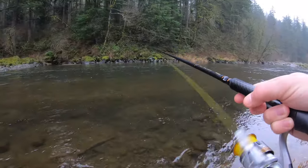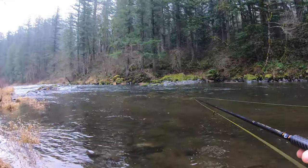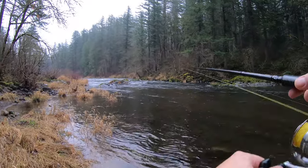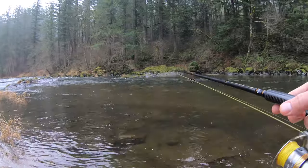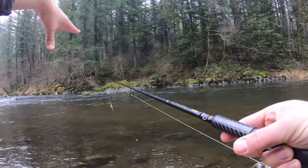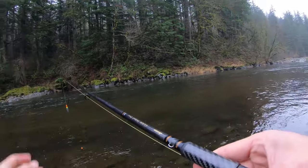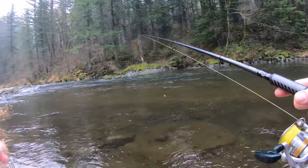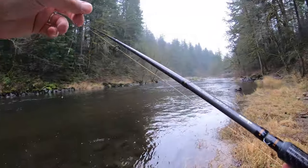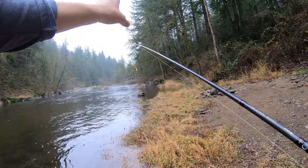We're just going to fish this upper tail out. So this is what I would call a tail out — you can see up there it's kind of a rapid, it comes down, there's white water, and then as it gets into this wider part it kind of opens up, flows through, and slows down and evens out. And this is what you call a tail out — so up there would be like a rapid and then this would be a tail out. Down there you see it's kind of shallow — almost like a rapid, but I would almost consider that a riffle.